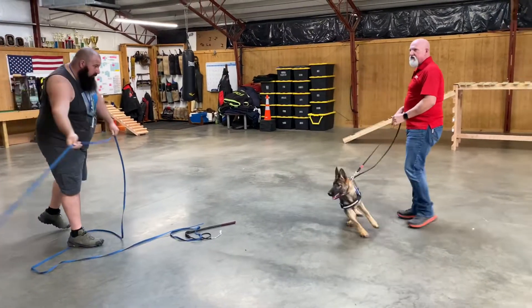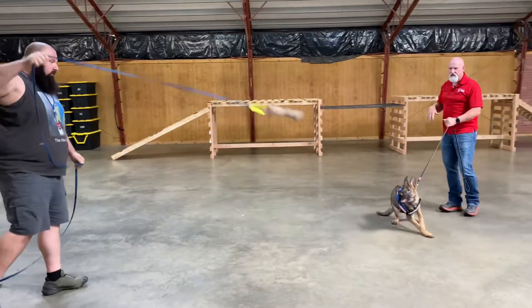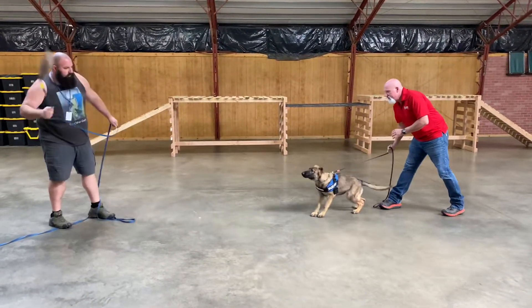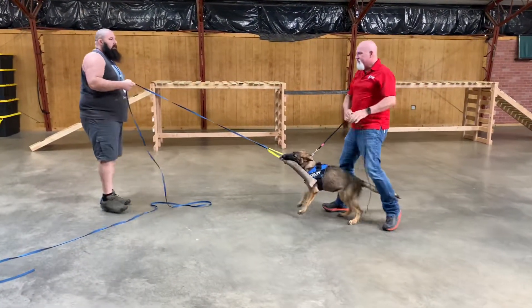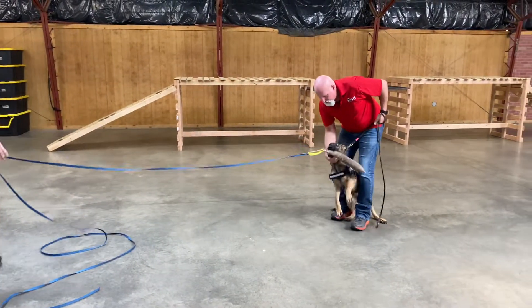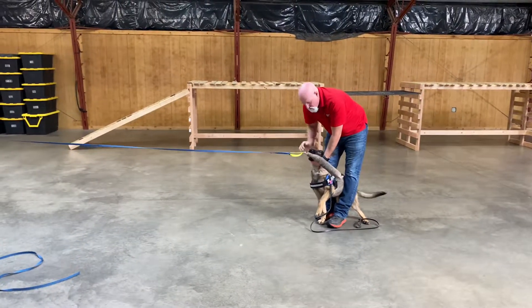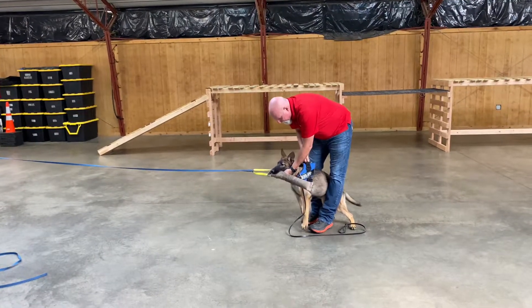Another thing to keep in mind is her puppy teeth have all fell out now, and she's got adult teeth, but she's not used to using them. Watch him. That's good eye-paw coordination. Really pleased to see how she's coming along here with this intensity, gripping power, calm, holding on — that's good stuff right there.